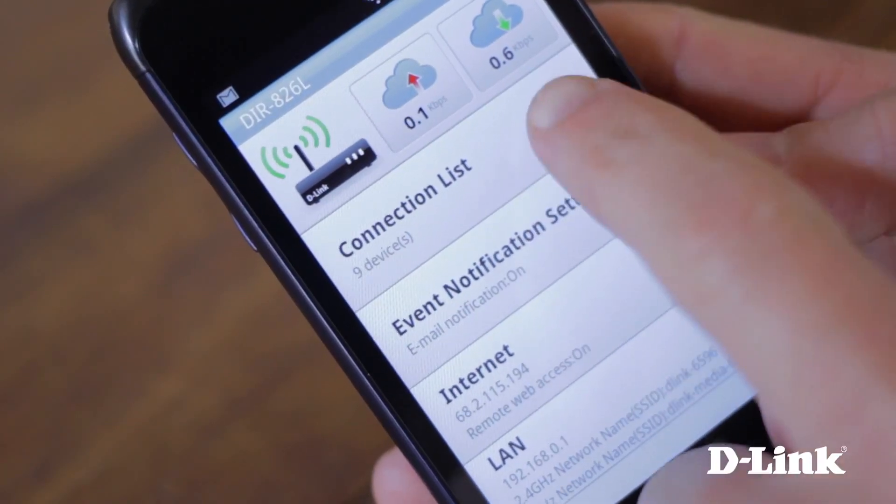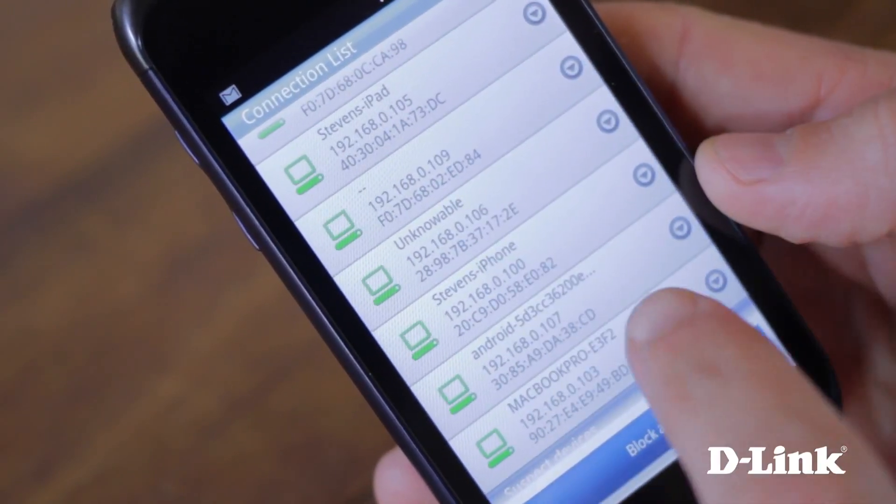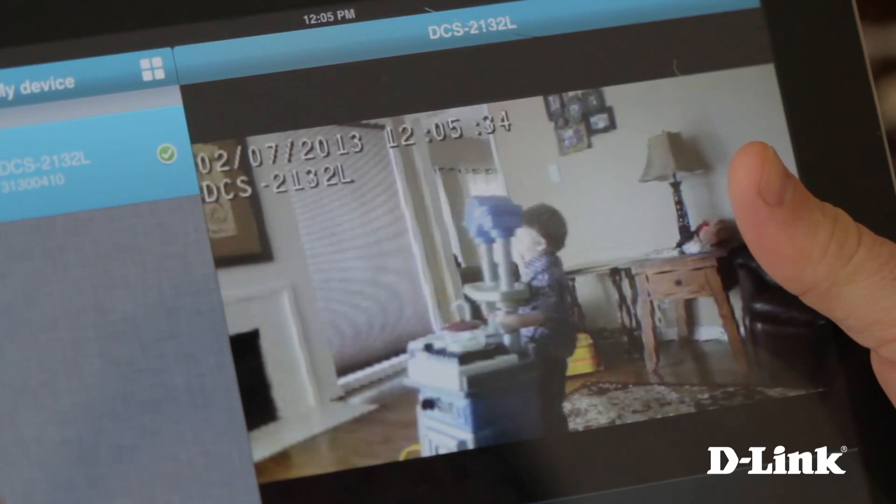The wireless AC 750 dual band cloud router is a great wireless router, but it's also more than that. You can control and monitor your network from anywhere with the MyD-Link app for your iPhone, Android or even your tablet. And it lets you easily add other wireless devices like D-Link's cloud cameras to allow you to keep an eye on the things that matter most to you, like your kids, your pets, and your home, all within the same app with no additional configuration needed.